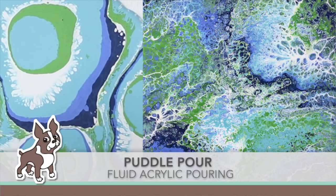Hi everyone, it's Sherri Carroll for simonsaysstamp.com, and today I'm going to show you a Pottle Pour, which is fluid acrylic pouring.